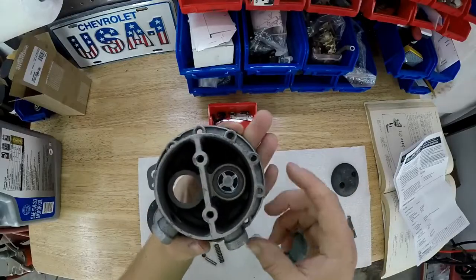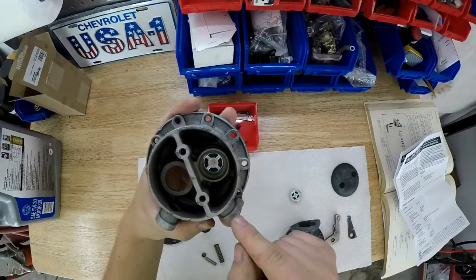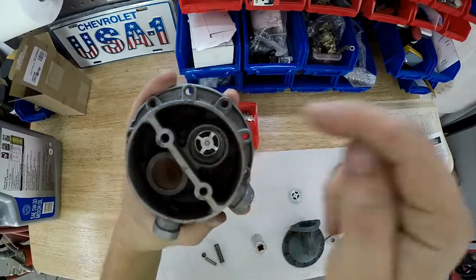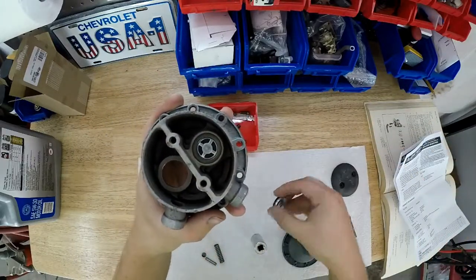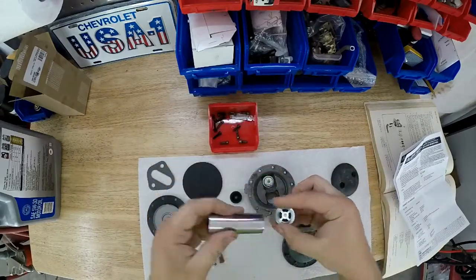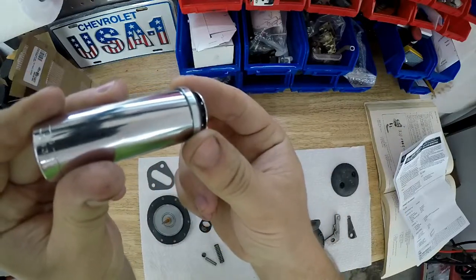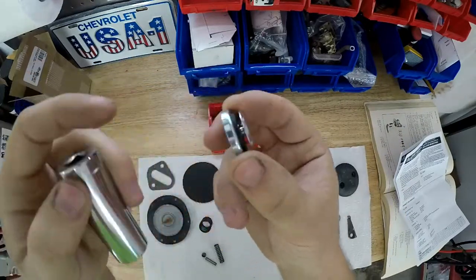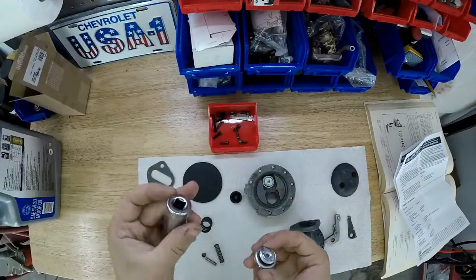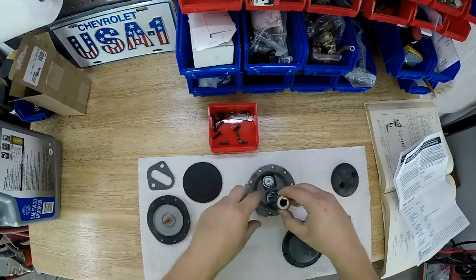My first check valve is installed on the inside, so it goes down - correct. Now I'm going to do the outside one, which is flipped the other way. I just made sure I found a socket that fit right around the inner edge, and for the other one I found one that fit around the outer race. For this one I'm using an 11/16 socket.